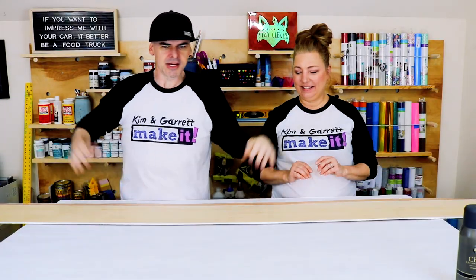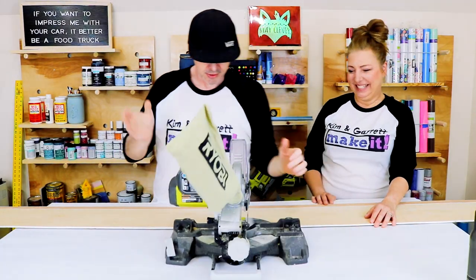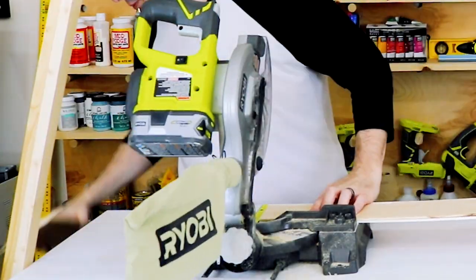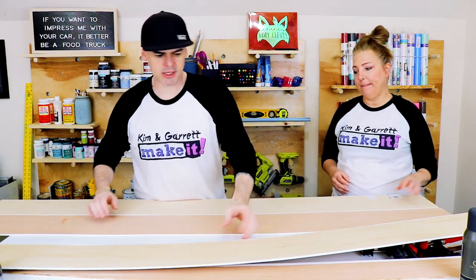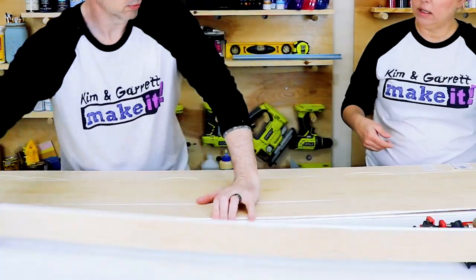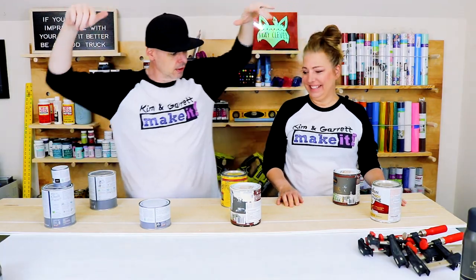Now we're just going to cut out this thin plywood — cut it down to 72 inches, then glue it all together. I'm going to do it with my little pocket saw. We're going to glue ours together and make the backboard, then let it dry.